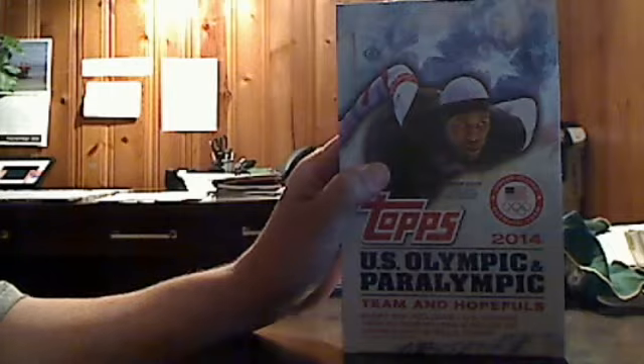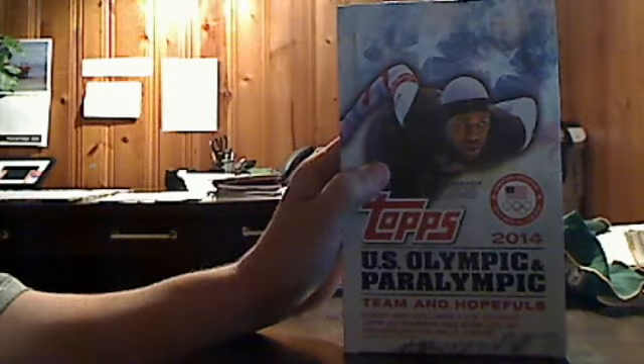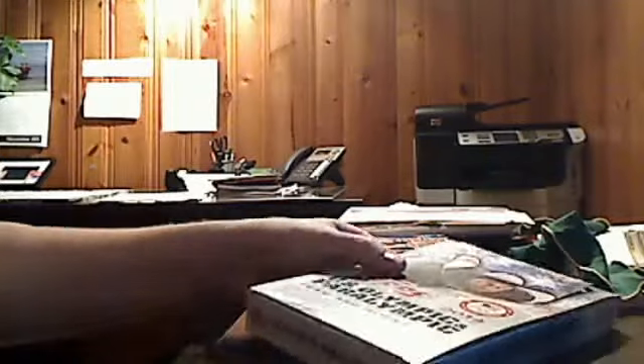Hello good people, this is VanSJC coming at you again from TraderRetreat.com, one of the best trading sites on the net. Coming at you today with a box of 2014 Topps U.S. Olympic and Paralympic Team and Hopefuls — a brand new Olympic set coming from Topps.